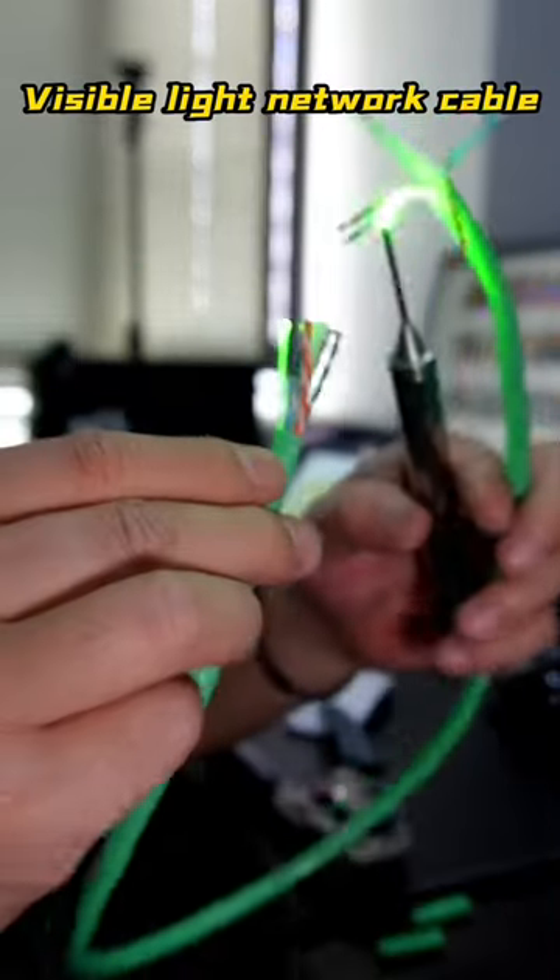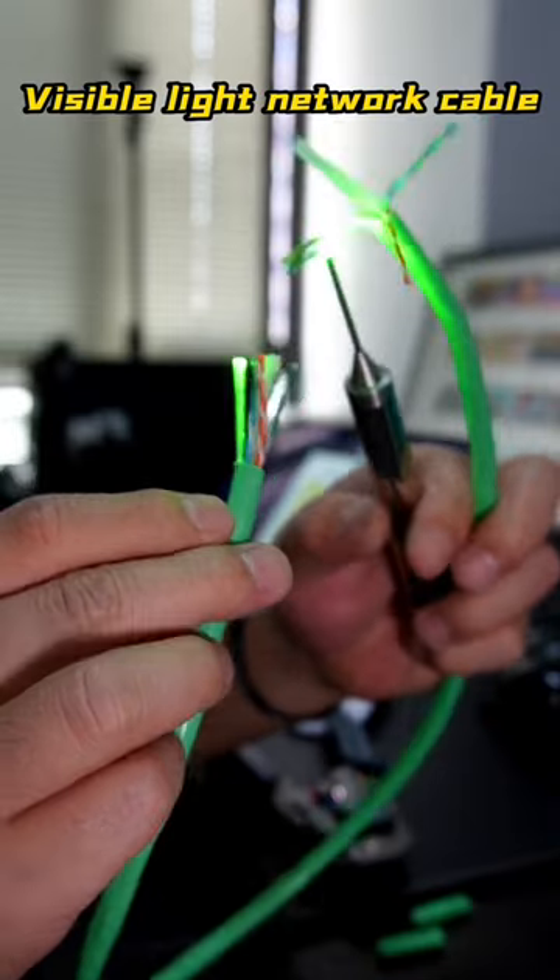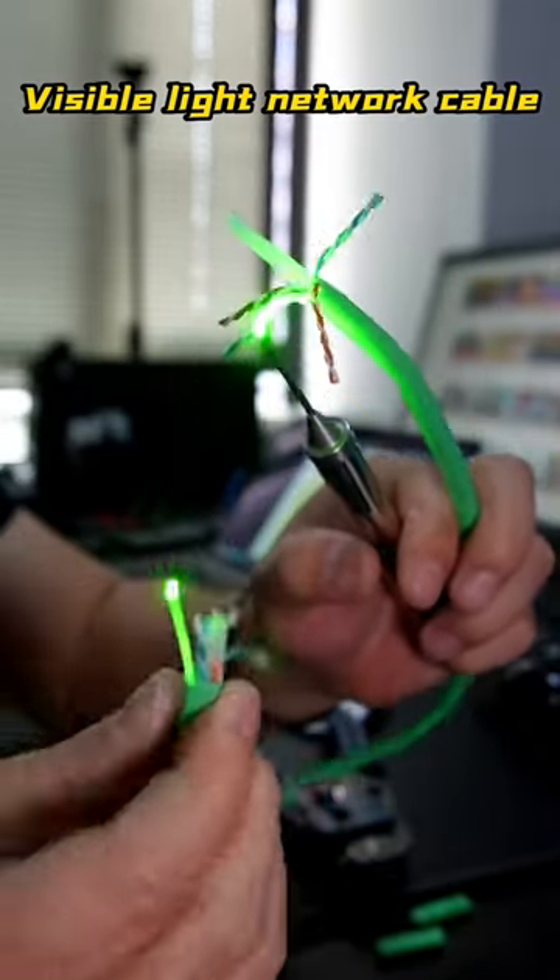Can such network cables be used in various scenarios? Can you imagine any scenarios where you would use them? I'll wait for you in the discussion section.